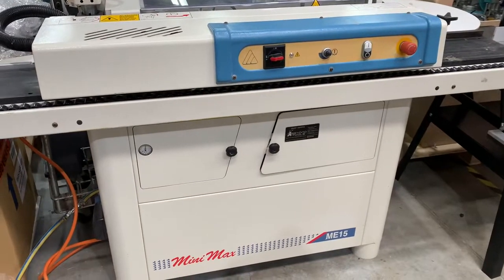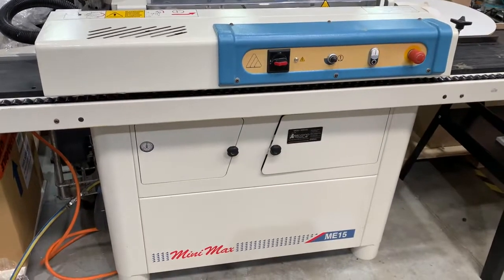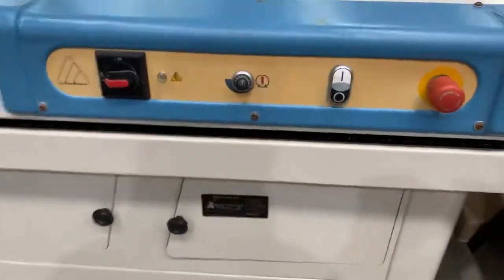Here we are with the SCM minimax ME15 pre-glued edge bander. Just going to do a quick rundown on using it and operator functions.